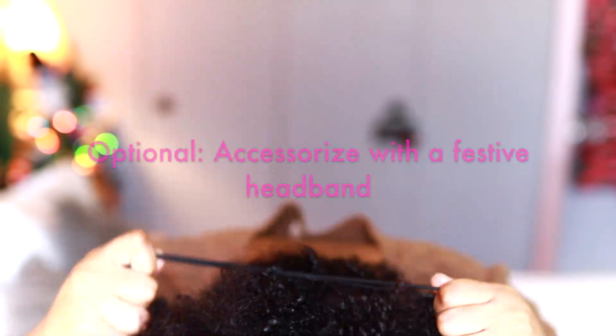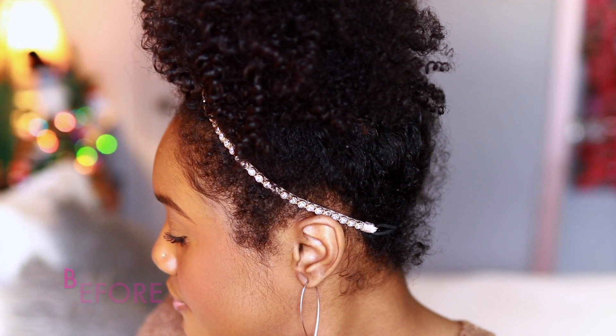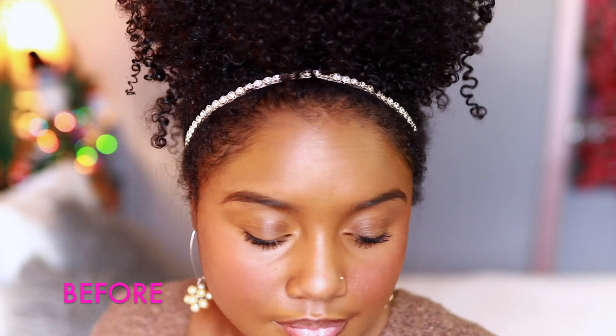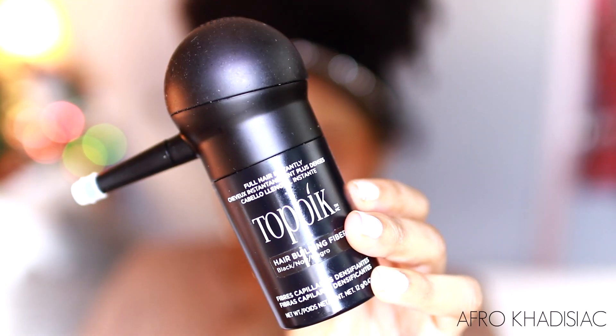This is completely optional, but you can accessorize with a festive headband, which is what I did — it just adds to the look. This is what the hairstyle looks like, you guys. It's a massive bun, really easy to achieve, took me less than 5 minutes — I want to say about 2 minutes just to put my hair up and pin it. You can wear your hair just like this.